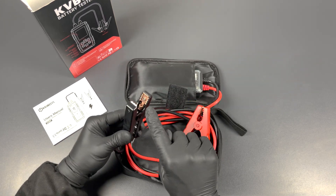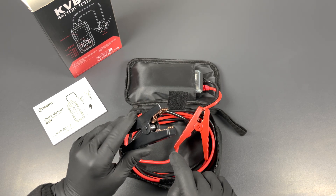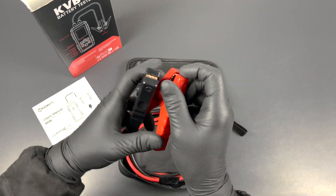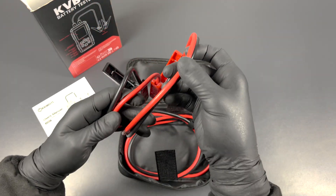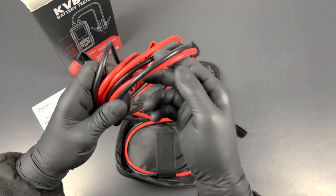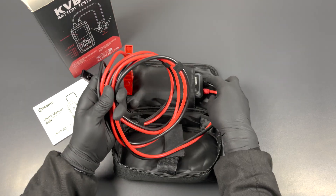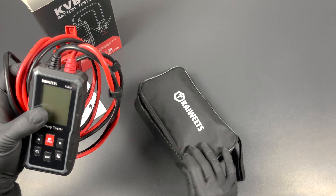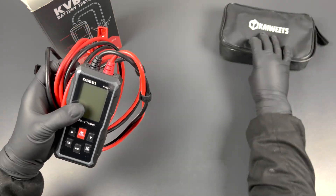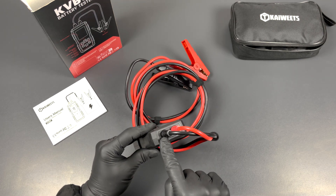The clamps feel sturdy, so they don't come off while testing. Importantly, the clamps are made from copper and have teeth for extra grip — feels good. What really stands out is that the cable is super long compared to a lot of other testers: six feet six inches, or two meters long, which allows you to do the charging and cranking tests by yourself, connecting the clamps to the battery and taking the tester inside the vehicle.